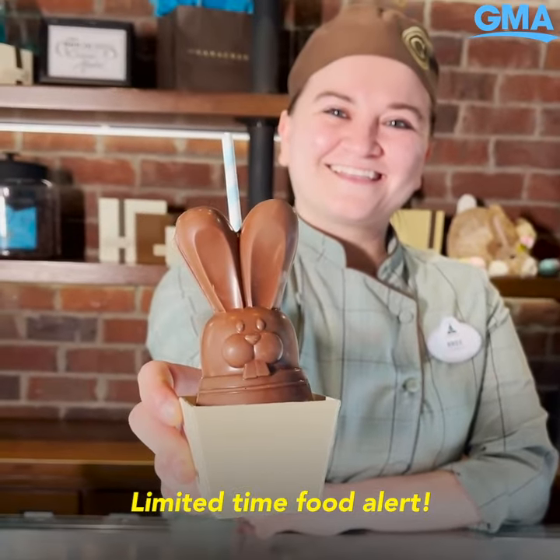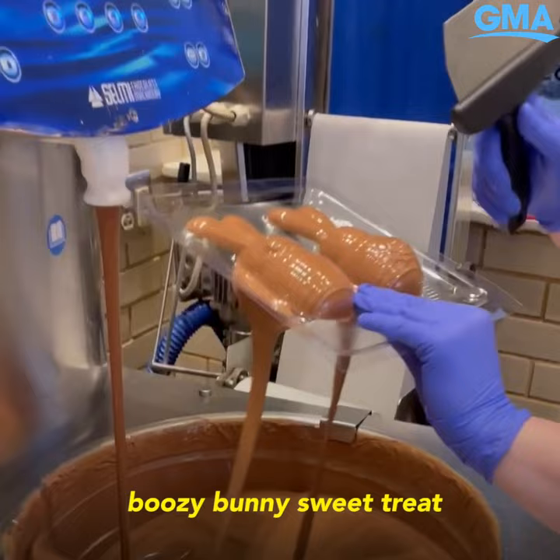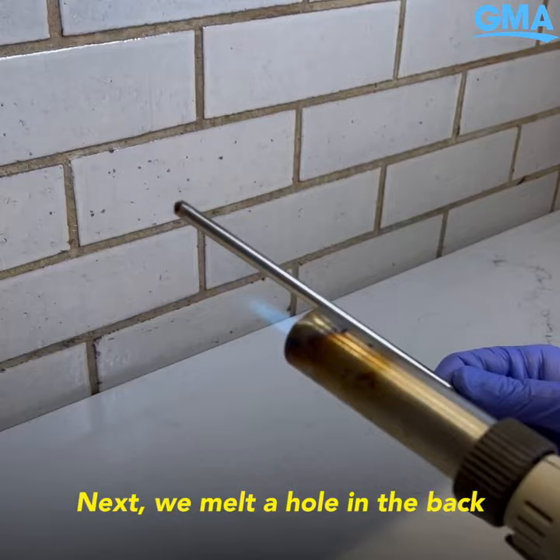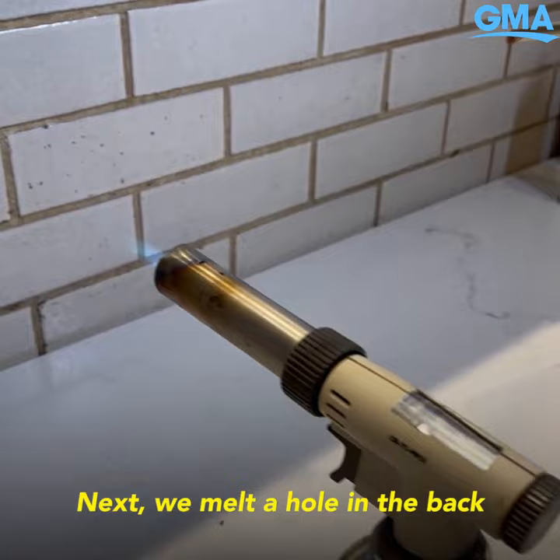Limited time food alert! Let's hop right in. Here's how we make our boozy bunny sweet treat at the Ganachery at Disney Springs. After it sets, we take the two halves, melt the edges, and then freeze-spray them together. Next, we melt a hole in the back and fill it with liquid.